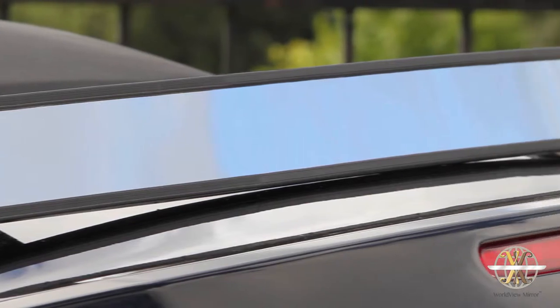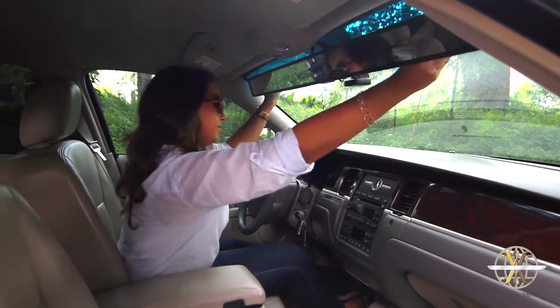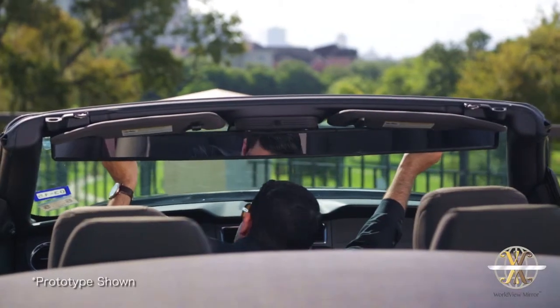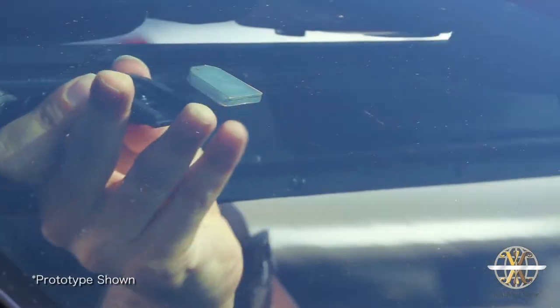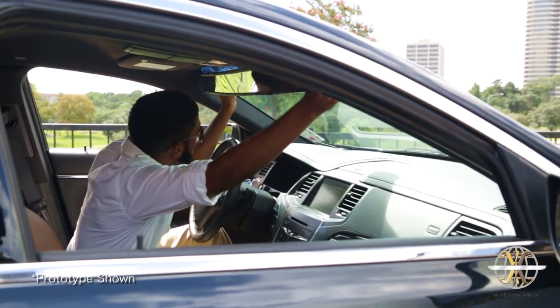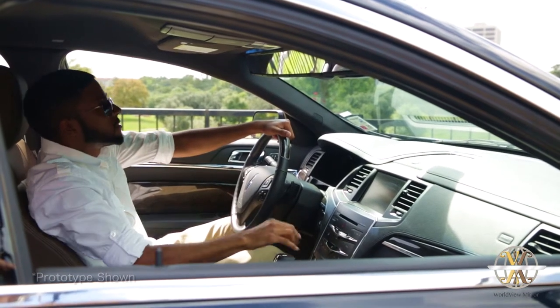Designed to fit unobtrusively, the Worldview Mirror doesn't interfere with your existing rear view mirror or your vehicle's visors. It is easily installed in seconds with a simple two-point attachment, and it can just as easily be removed at any time. Since it works universally, it can be kept permanently in one car or switched between multiple vehicles as desired.